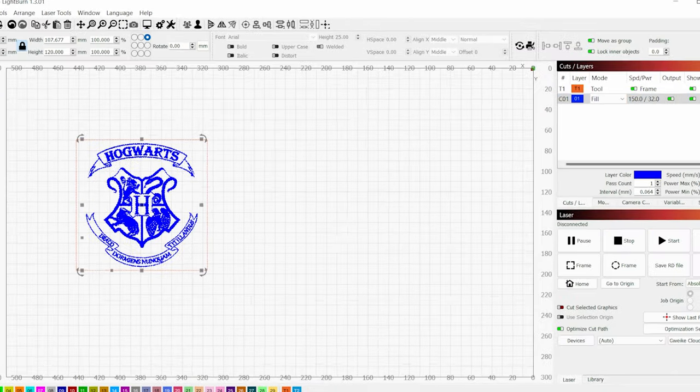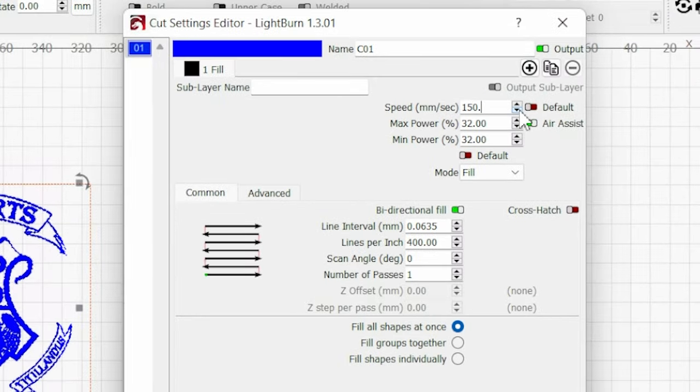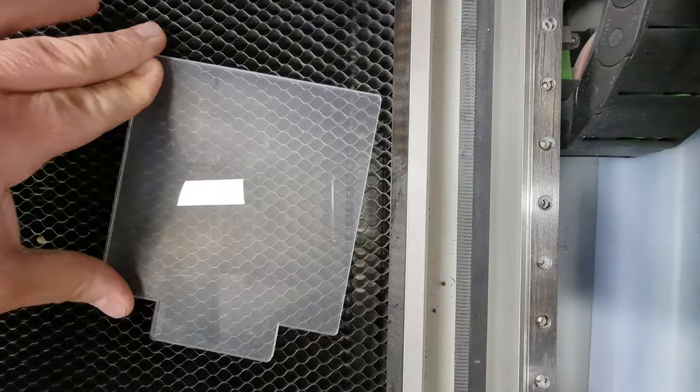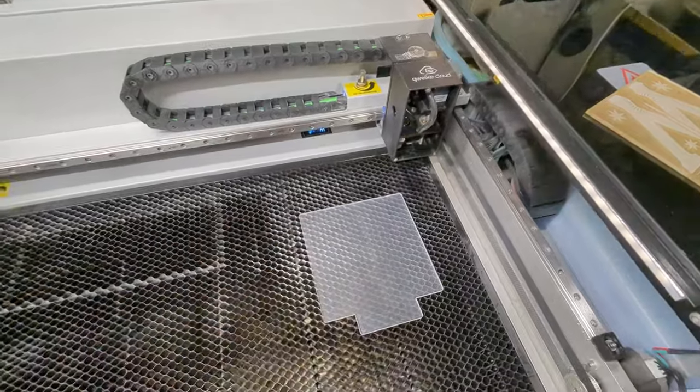Now double-click your blue layer. Make sure that layer is set to Fill — this is also where we set speed and power. With this machine I get the best results at 150 millimeters per second with 32% power. I also get great results at 400 DPI when doing engraves like this. This will vary depending on your laser, so you're going to want to do testing on acrylic before you do this project.